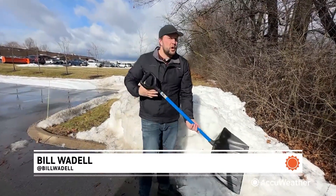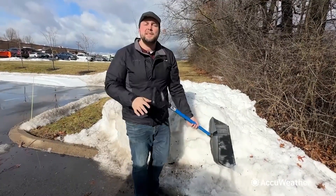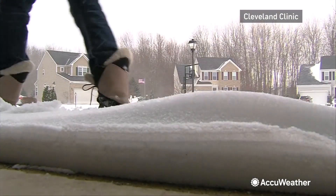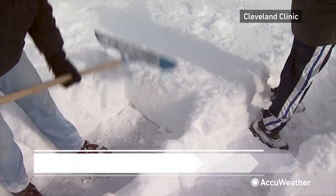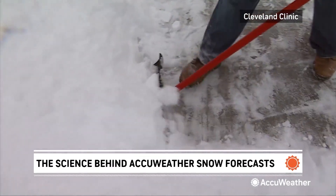Whether the weight of the snow is light or heavy, doctors say we should always shovel with our knees bent and lift with your legs. Be sure to take plenty of breaks, especially if you have any medical or heart conditions. Your body is burning a lot of extra energy just staying warm, and then we put on more layers, which makes physical activity more difficult and more bulky. And now we're shoveling snow, especially if it's a wet snow — very heavy.